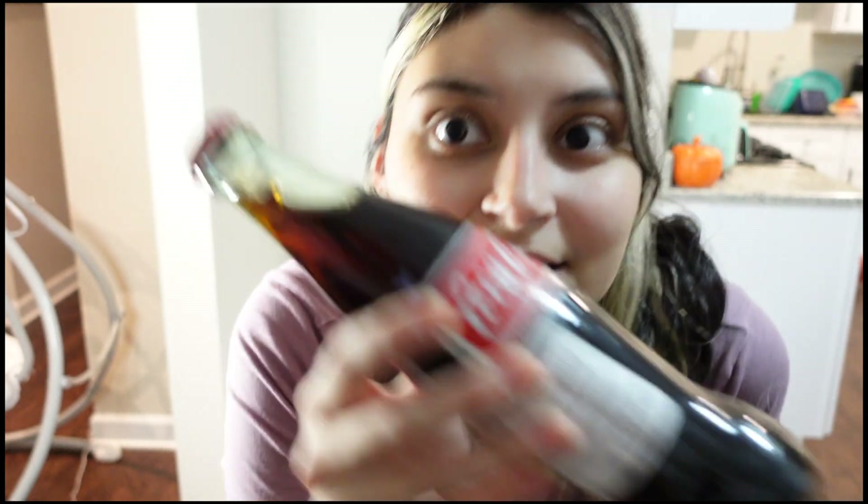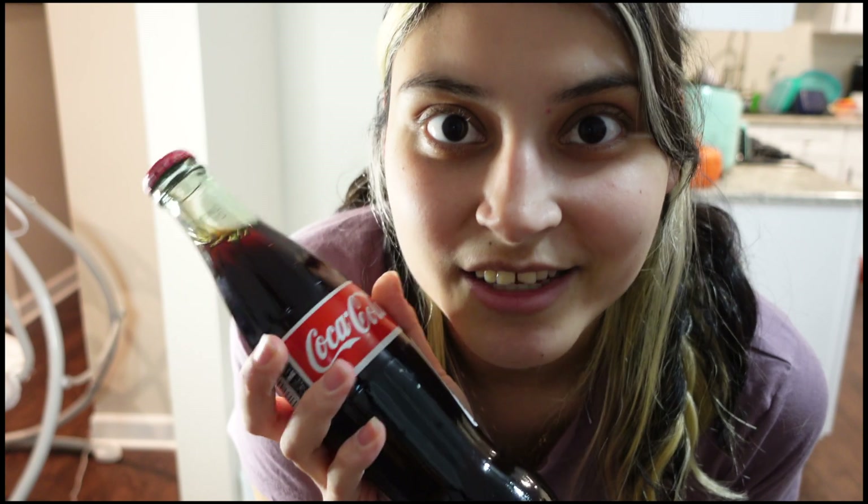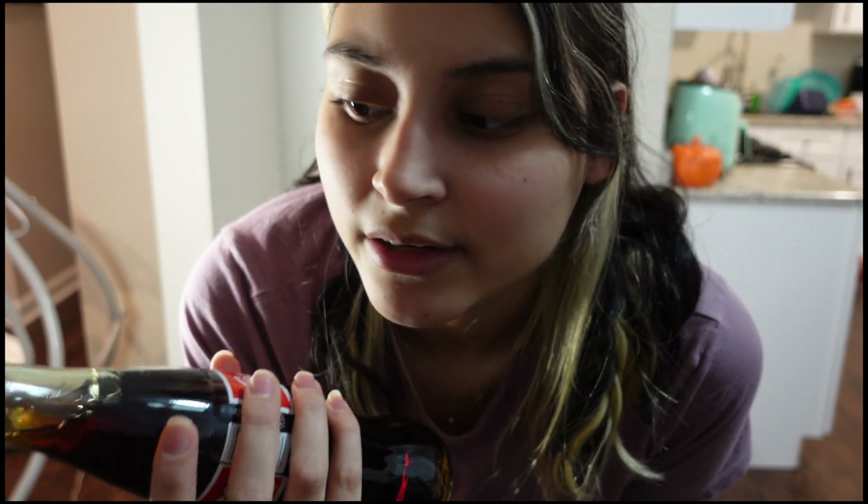Another drink I'm adding is some black coffee — you can't really see it in the cup, but it's in there. I also have a Mexican Coke that I'll be adding to the altar. I don't remember if he drank these a lot, but I'm sure he enjoyed one from time to time, so I thought I'd put it on there — because who doesn't want one?